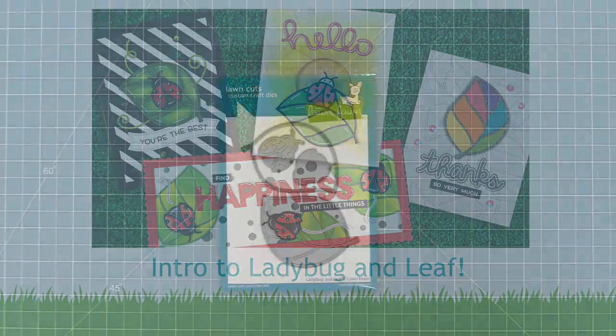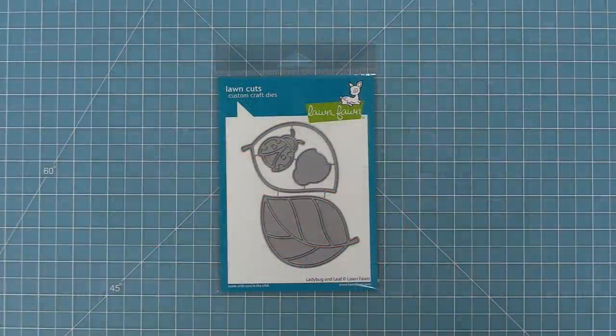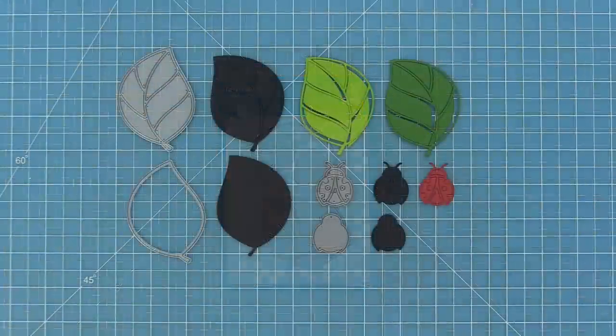Hello and welcome to another Lawn Fawn video. Today we are so excited to be introducing our brand new die, Ladybug and Leaf. This die is so cute and so much fun to play with. So let's go ahead and check it out.